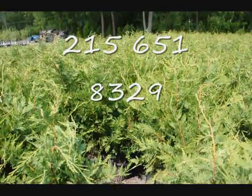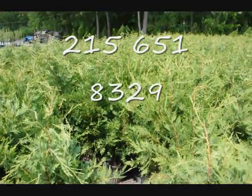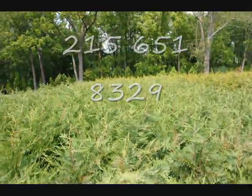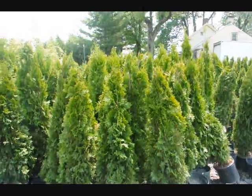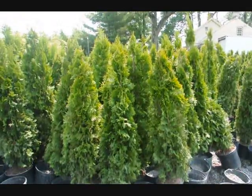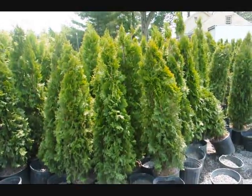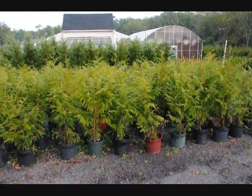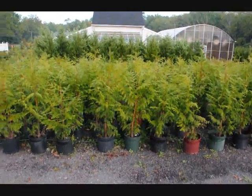Leyland cypresses can be planted with other trees and shrubs. Give us a call at 215-651-8329. These are four-foot emerald greens in pots — give us a call at 215-651-8329. These are Thuja Placata Zebrina, on sale fall of 2009.